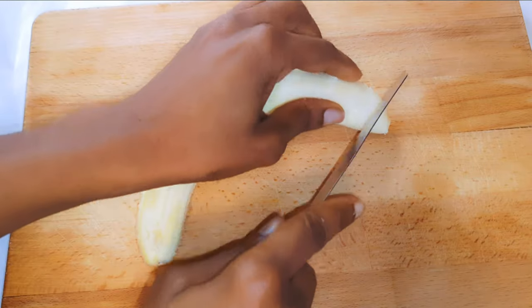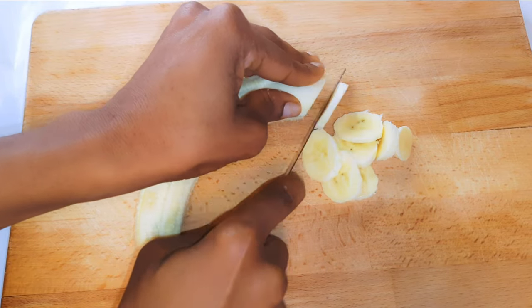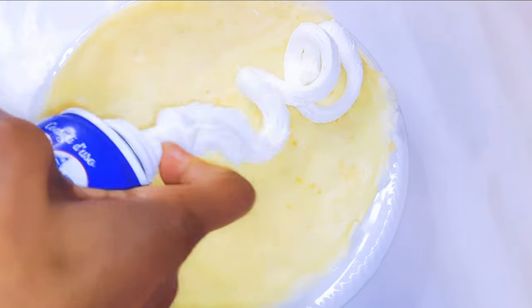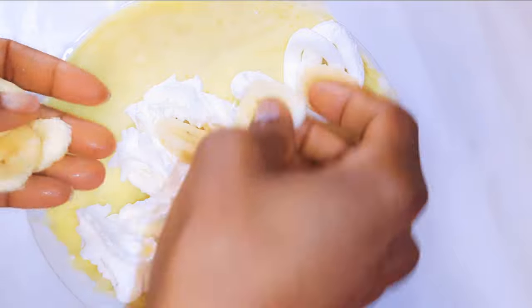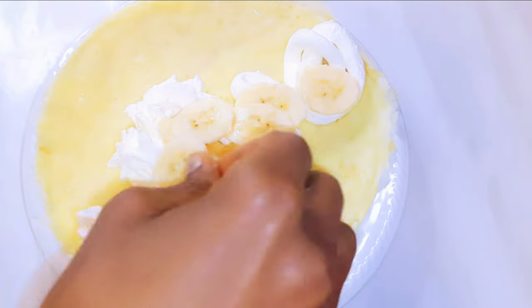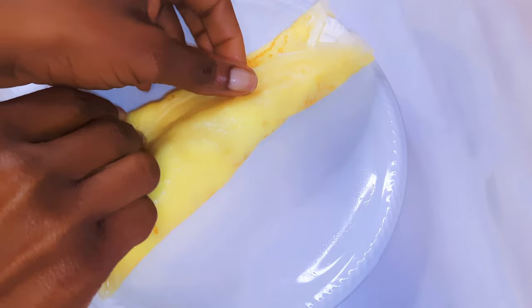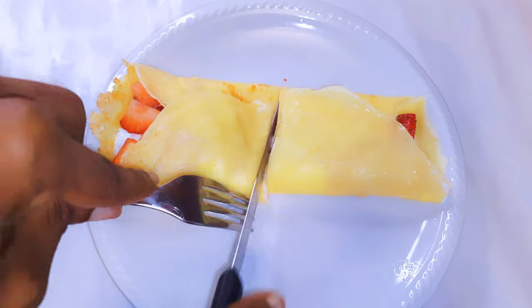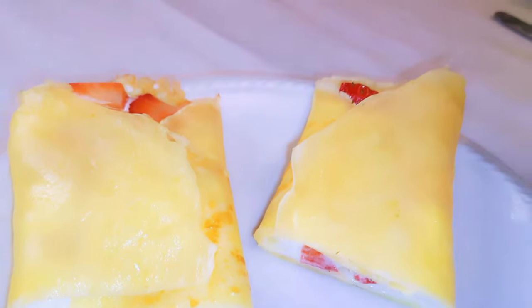I'll go ahead and do the same thing with banana. Our crepe dessert is ready — just look at those! I told you it tastes so delicious.